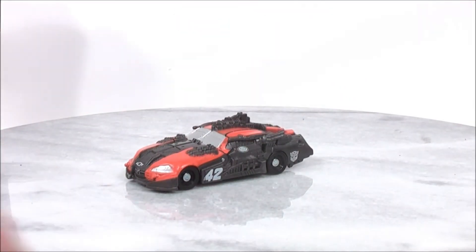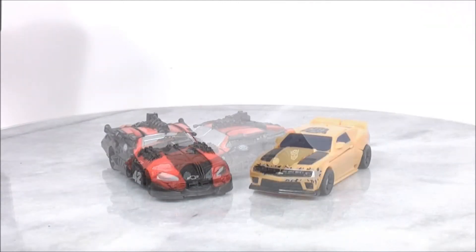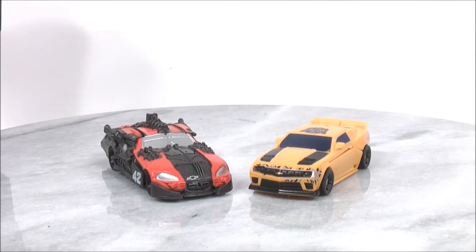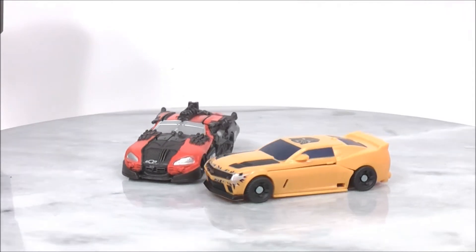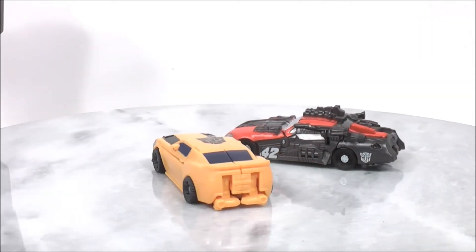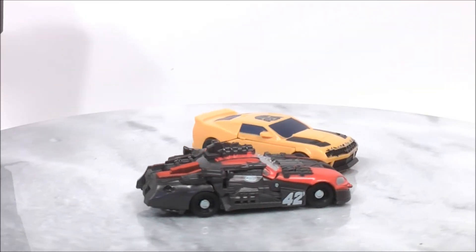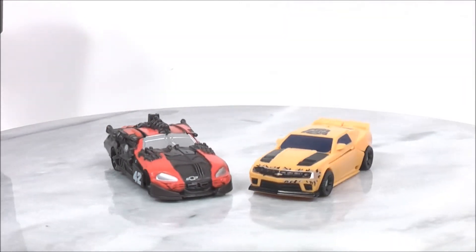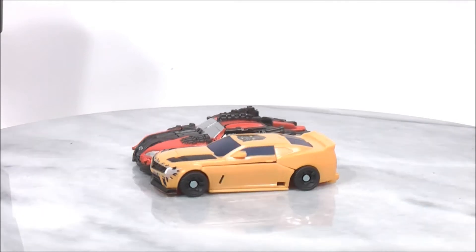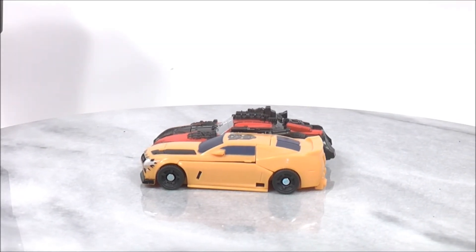So now I'll give you guys a quick size comparison. Here's Leadfoot with Cyberverse Bumblebee from the Warriors three-pack. I'll give you guys a full 360 so you guys can see the comparison between the two. Leadfoot is just a little bit longer than Bumblebee. If you put them side by side you can see that Leadfoot is just a tad longer than Bumblebee in vehicle mode.